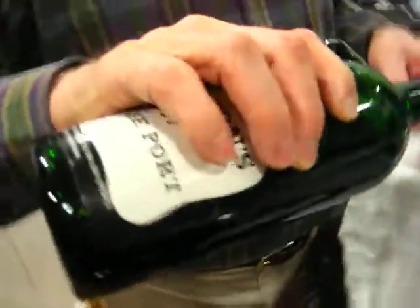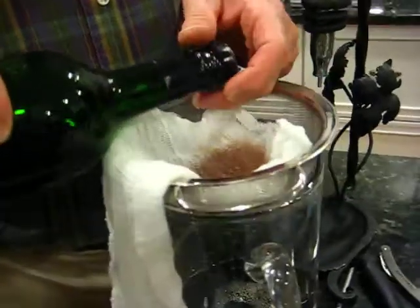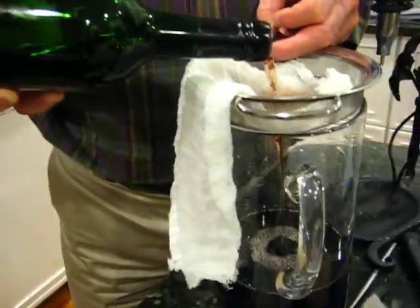Wow, but I never knew really what it was. It's a decanter. Cheese cloth. That's neat. This is beautiful. This big thing is... yes, it's a decanter, I believe.